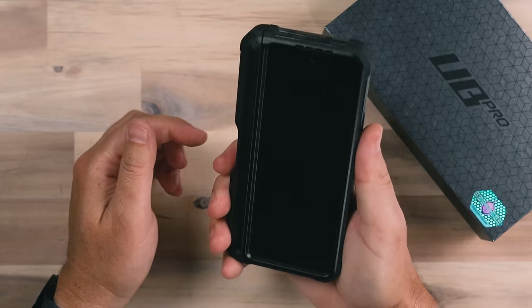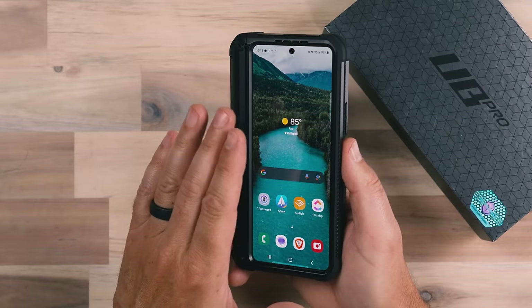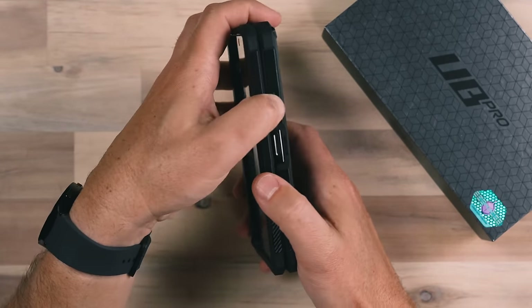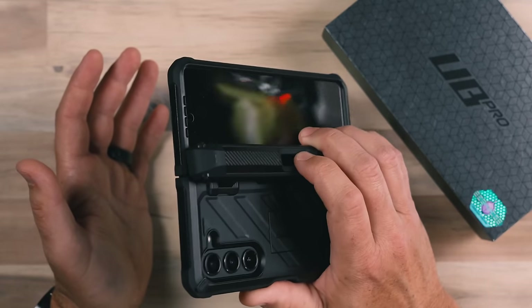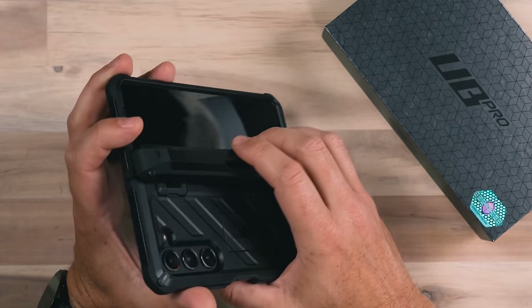It adds a bit of width to your phone, but it's still not as wide as the Samsung S23 Ultra, so it's not that bad. This case also has a built-in screen protector, which is great because I feel like this outside screen needs one. It has a carbon fiber type look on the side. The fingerprint reader and lock buttons are exposed, and the volume buttons are easy to use and responsive. This case really has a lot to hold on to, which is great if you want to one-hand use your phone in open mode.